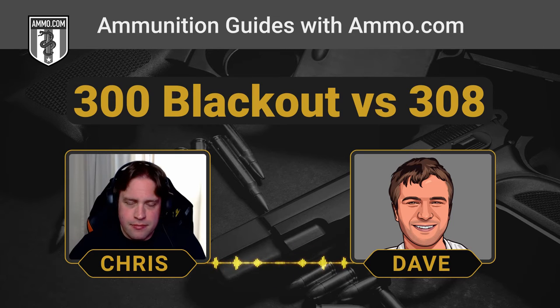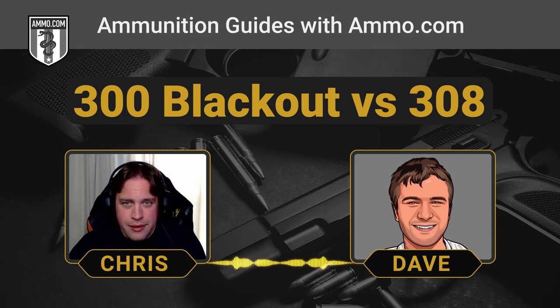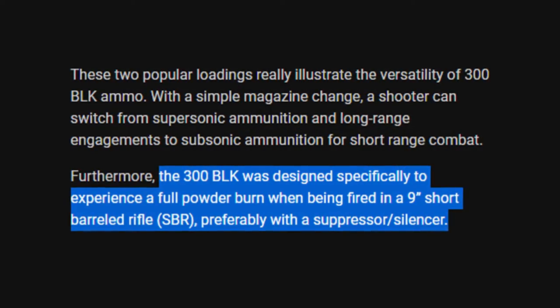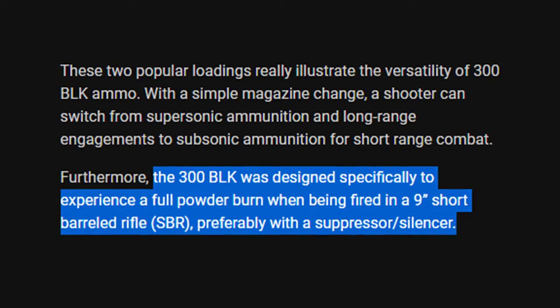It's got the advantage of being able to seat an extremely long, fat bullet — 220 grains being a subsonic load for the .300 Blackout. Very little propellant too, as I understand it, maybe single-digit grains on the subsonic rounds. On supersonics it'll be in the double digits. It's designed to have a complete powder burn within about 9 inches of barrel length — a really tight, compact package that loves being suppressed.